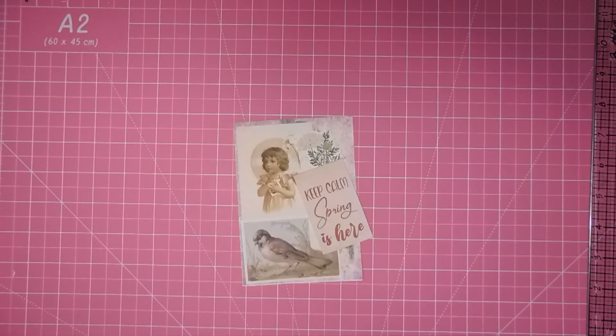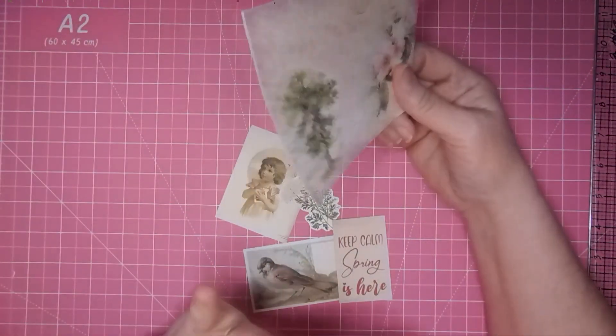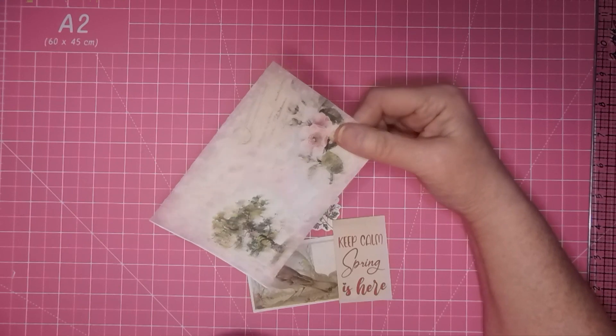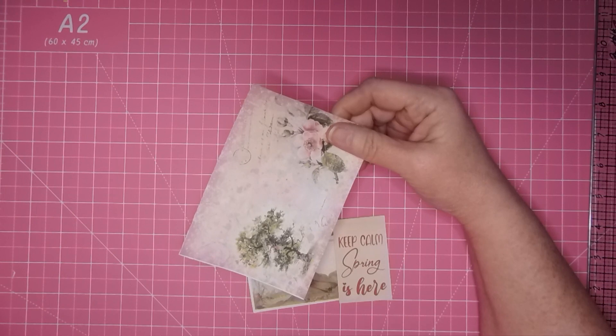Hi everyone, it's Christy. Welcome back to my channel. I am here with card 12 for the altered index hashtag altered index 2024 challenge by Suzanne at Non-Stop Paper Crafts. All the information is in the description box below.